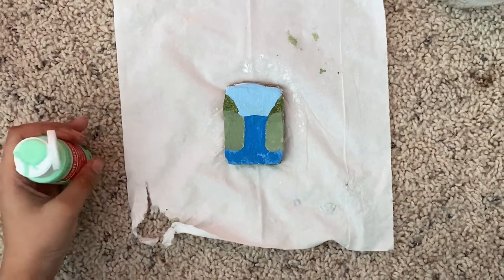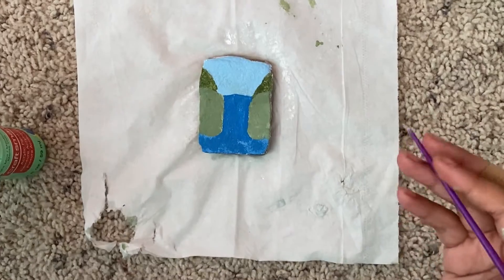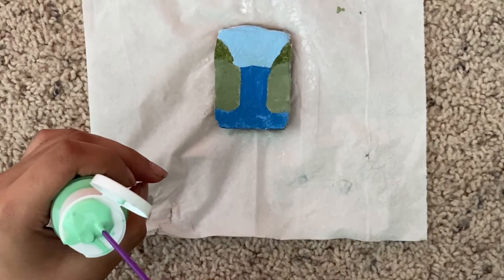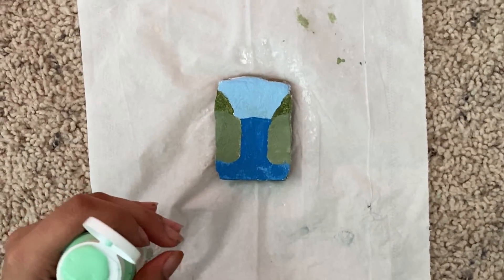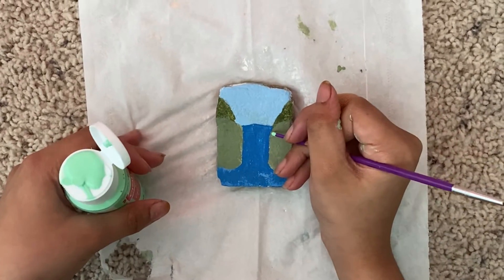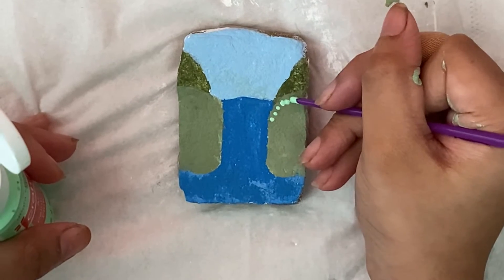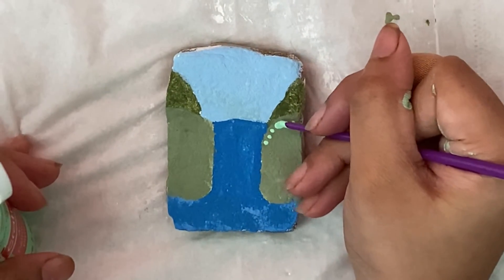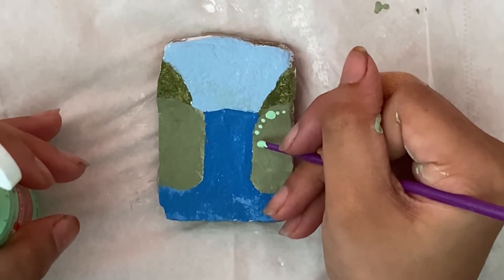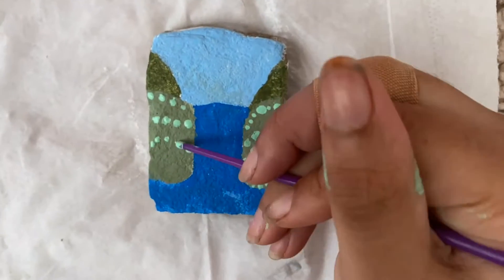Now it is time to make the dots — this is the part where the rock painting really comes alive. I'm just going to add dots on the hill with a different shade of green. I'm going to add the dots like that and make them go different ways. Some dots are going to be big while others are going to be tiny. Make sure you add the dots with the back tip of your paintbrush so that you can form a nice dot.